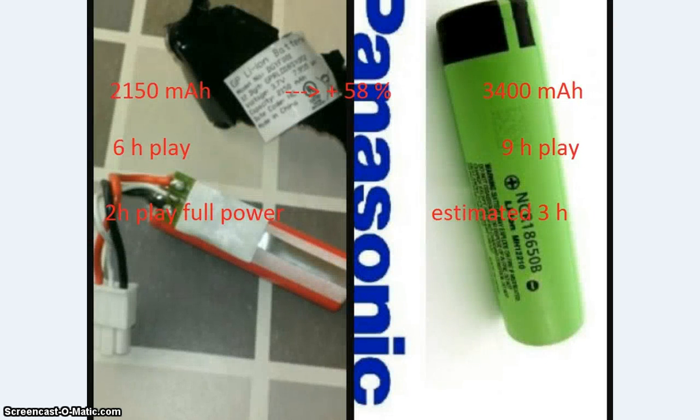Now the results of the new battery. If you compare them, the new battery has a plus 58 percent improvement. The original six hours play can now match with nine hours play that we have now. That was indoor play at normal level. For full power play I did not test it — it's bad weather and I cannot go outside for so long — but that will be around three hours, three and a half hours, according to the nine-hour results.